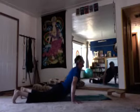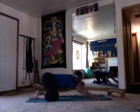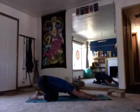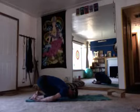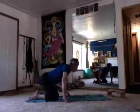Rise back up — child pose. Extended child, tiger paws out front, take the bum towards the heels. Remember this pose anytime you need it; it's available to you. Full child pose — drop the shoulders, hands by the heels, total relaxation. Yoga's about your breath — remember child pose.